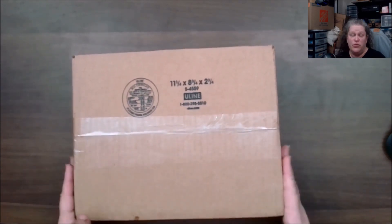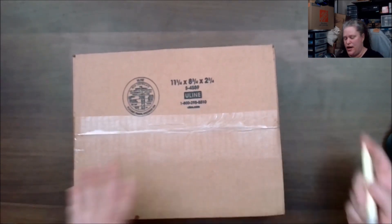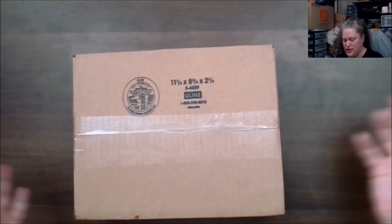This is the September box of 2024. I always open this a little backwards because I don't want my address on it.